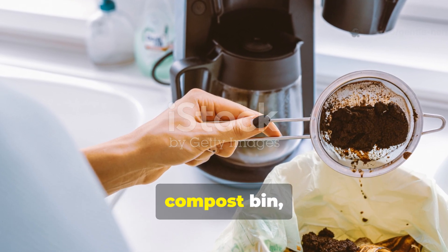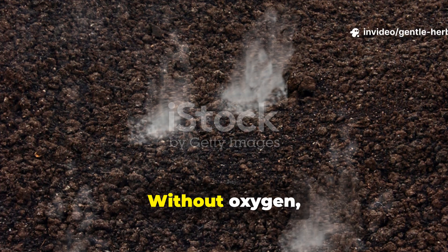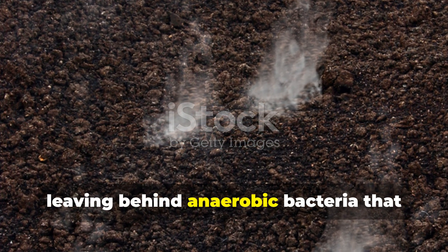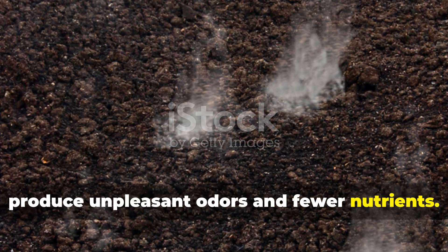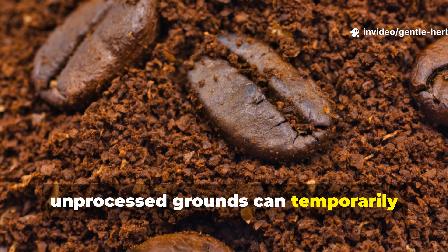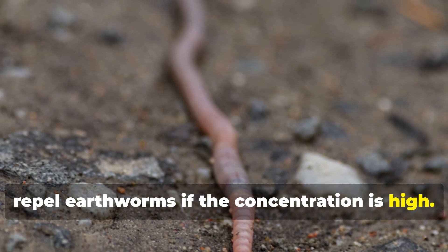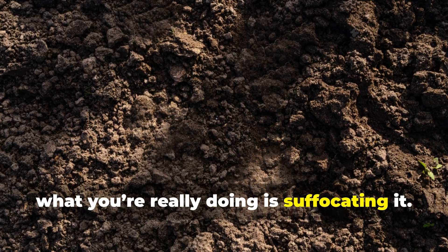When you throw coffee grounds into a compost bin, their fine texture slows oxygen flow. Without oxygen, the aerobic microbes responsible for breaking down organic matter die off, leaving behind anaerobic bacteria that produce unpleasant odours and fewer nutrients. Even worse, the caffeine and natural acids in unprocessed grounds can temporarily suppress some beneficial microbes and even repel earthworms if the concentration is high. So while you might think you're enriching your soil, what you're really doing is suffocating it.